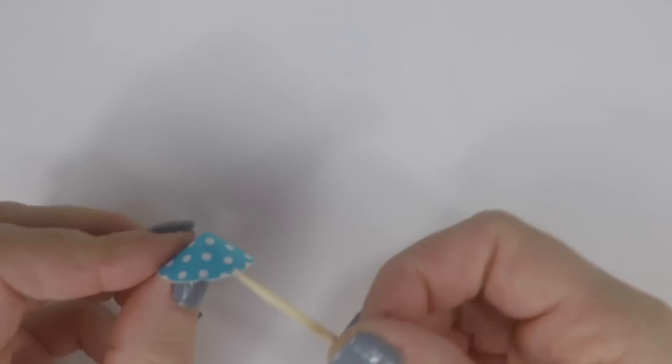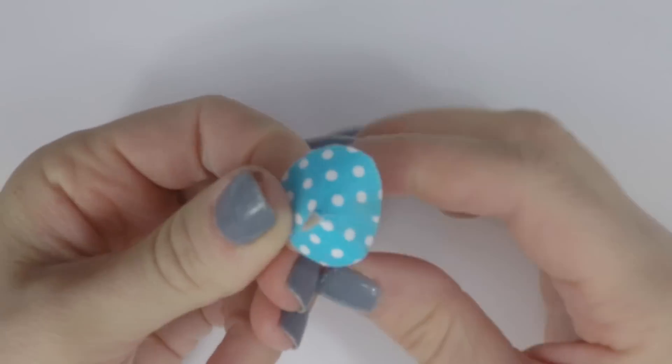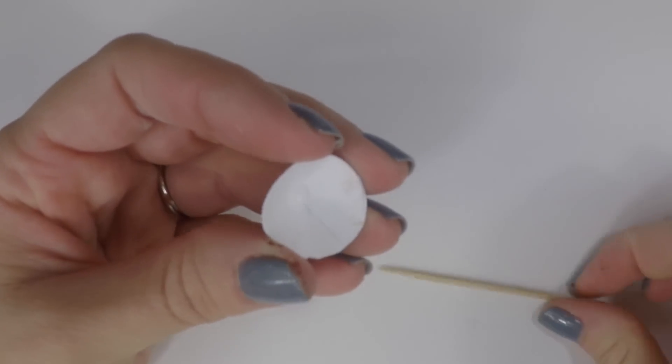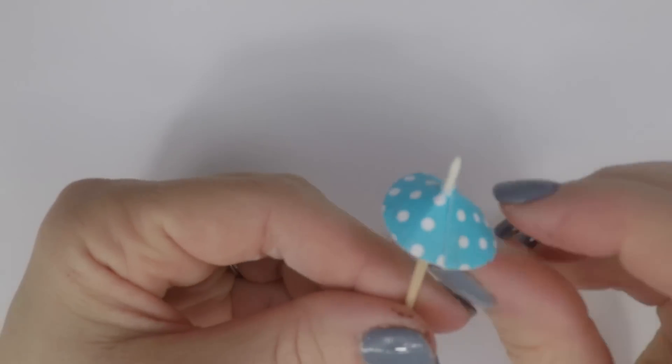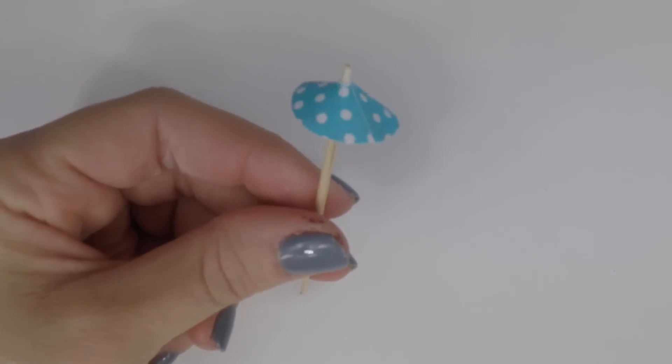Now take a toothpick and poke it right through the center. Then take the umbrella off of the toothpick and add glue to where the hole is, and then poke the toothpick right back through so it will glue into place. Then cut off the pointy part because we don't want to get poked.